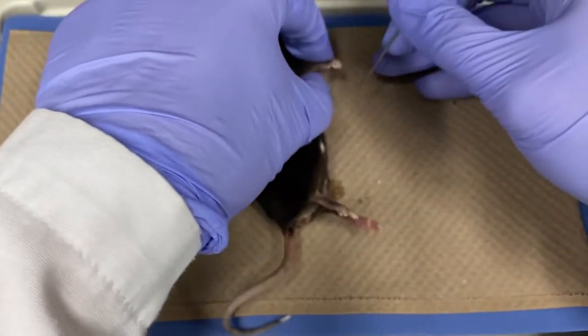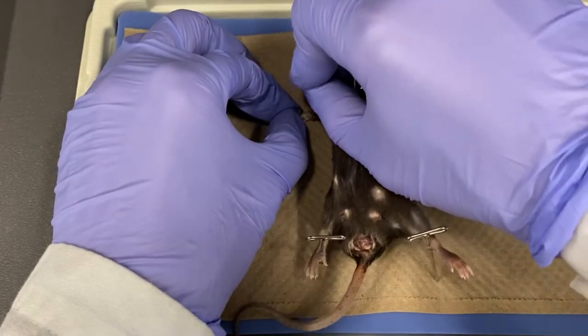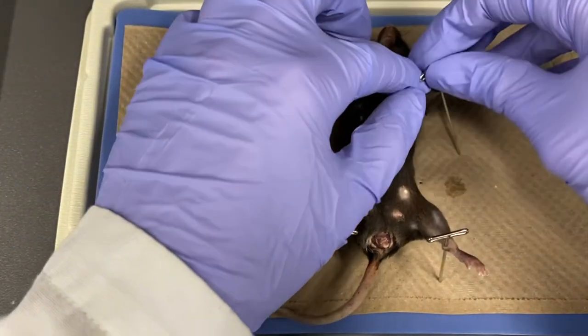Let's now prepare for dissection. Use four pins to pin down the mouse, belly side up, with the forelimbs stretched out as much as possible.